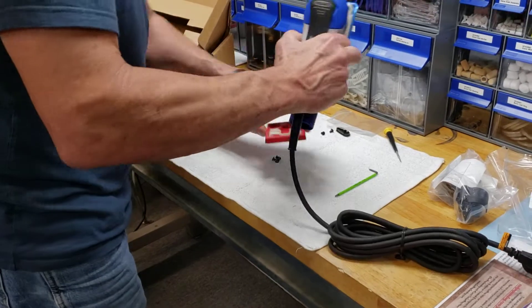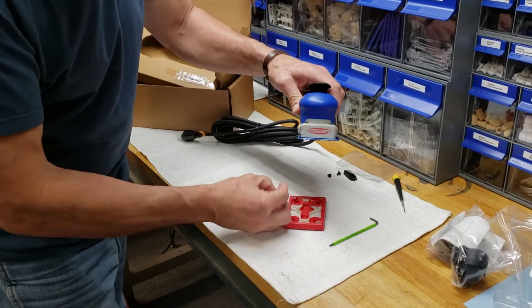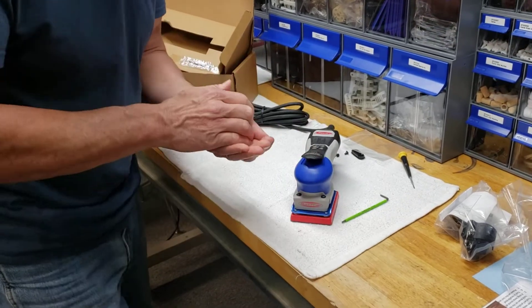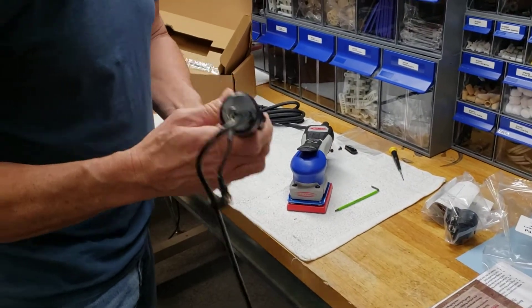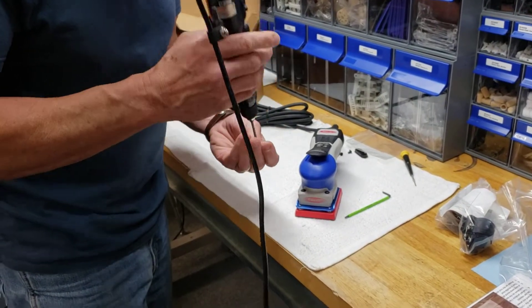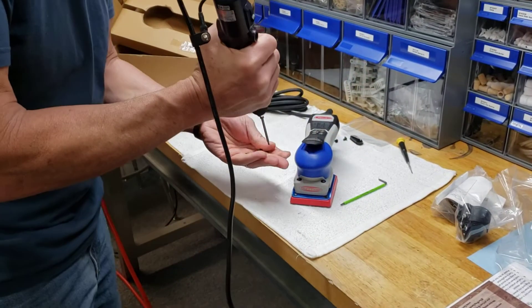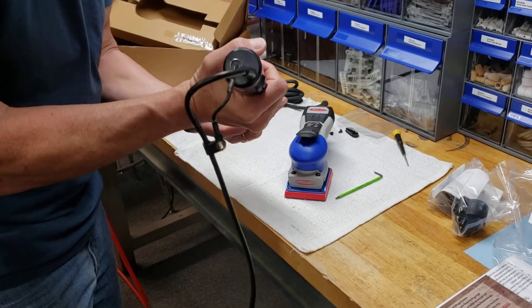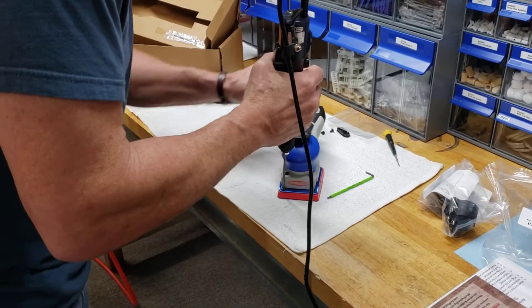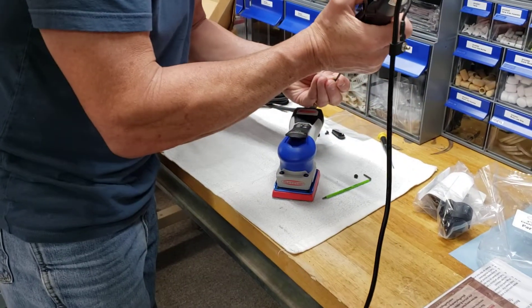Once you've done that, you're going to grab your backup pad that has the four vacuum holes in it. Grab those four 2.5 millimeter screws. Lay your tool down. I'm going to grab my electric torque wrench just to make this quicker. Screw that right down into the pad. Make sure your holes are aligned. The female threads in that pad are brass — you want to make sure that your alignment is correct because we don't want to strip those brass threads out.